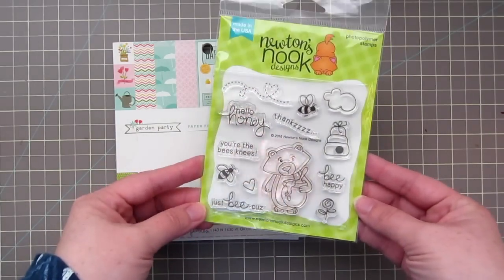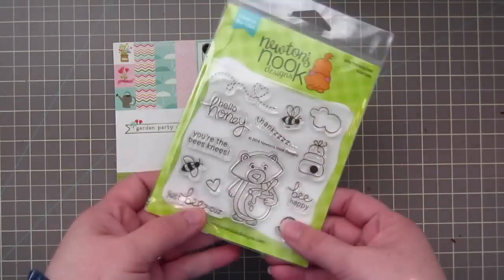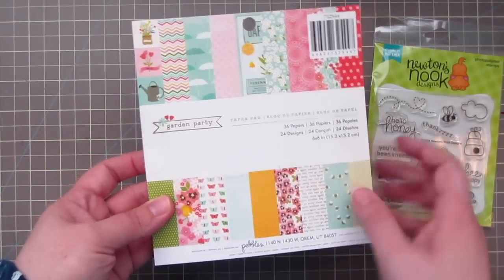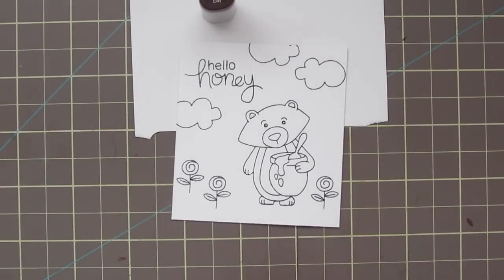Hey everyone, it's Christy. Welcome back to my channel. Today I'm going to be using this set from Newton's Nook called Winston's Honey Bees. It's a brand new 4x4 set for Newton's Nook, and I'll also be using the Garden Party 6x6 by Pebbles, which has a lot of really nice springy colors to it.